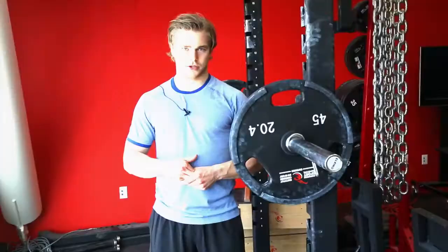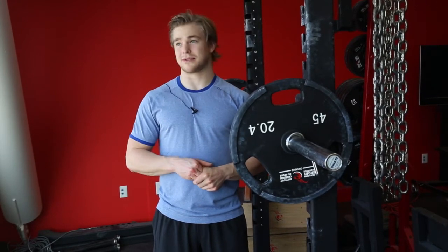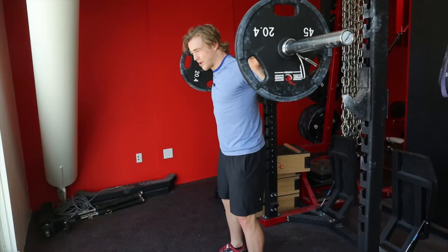We're about to do some squats. We're talking about big weights — sometimes over 250 kilos, 260. Back straight, solid.